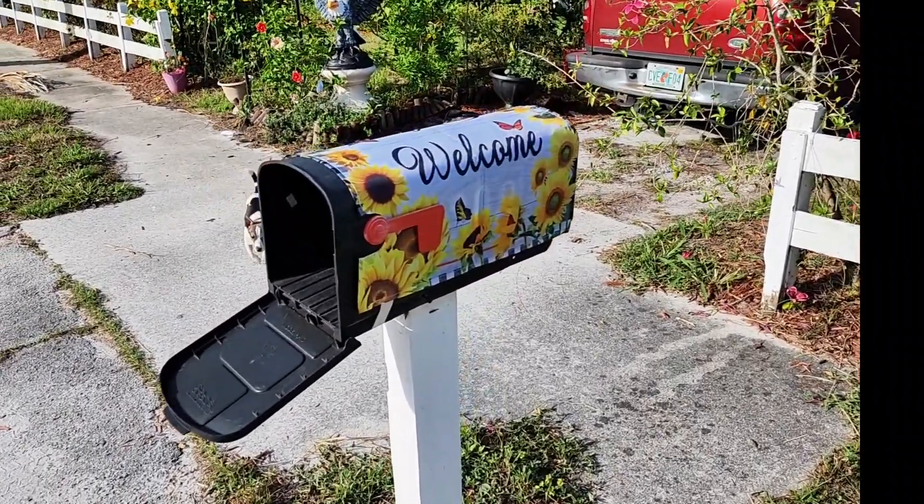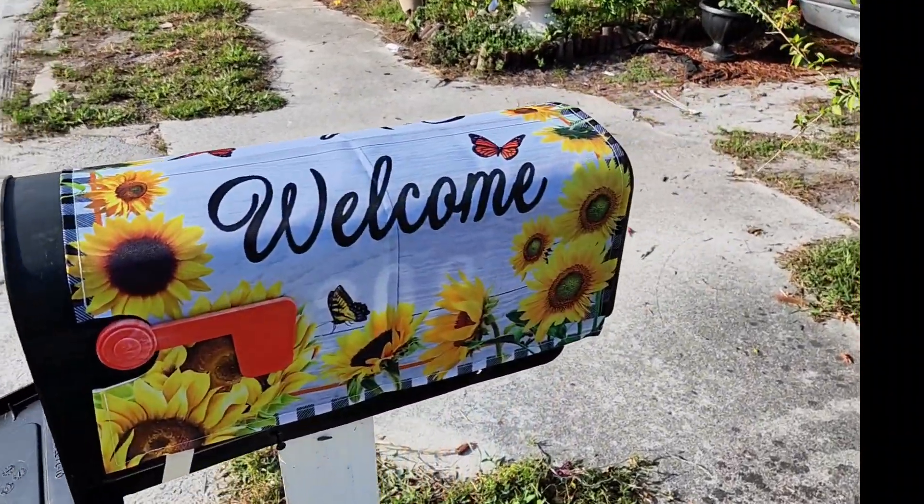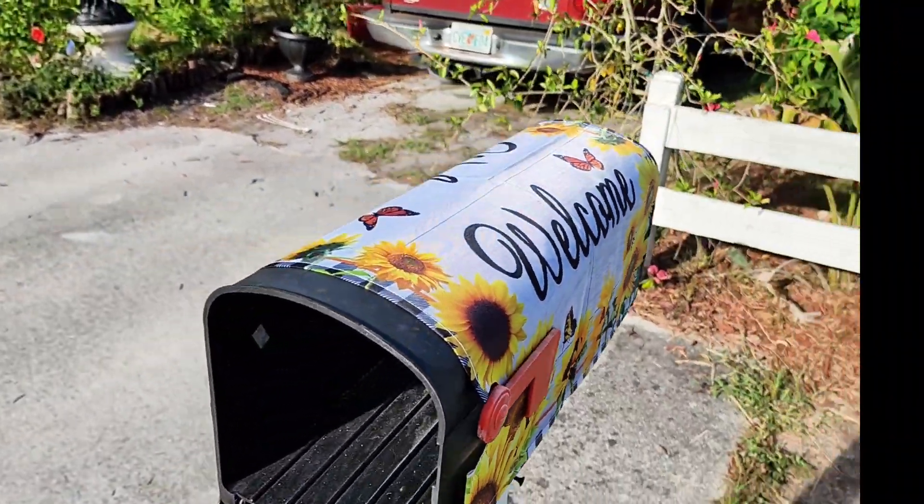I got this right here from Temu — I thought it was so cute. It's a mailbox wrap.